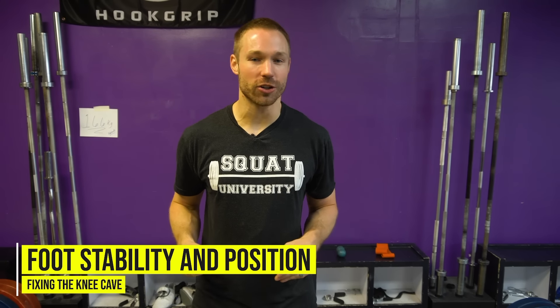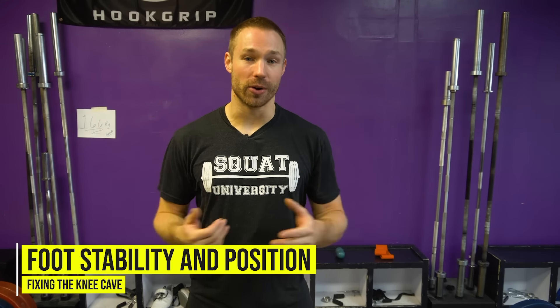Now that I have my shoes off, let's talk about foot stability. Your feet set the base for your body's house of cards. And if your feet aren't stable, everything else — the rest of your body — will never be as stable as it can be, specifically your knees whenever you're squatting, especially with heavy load.